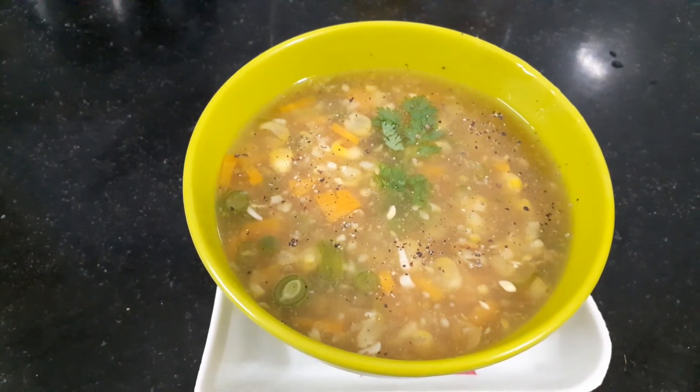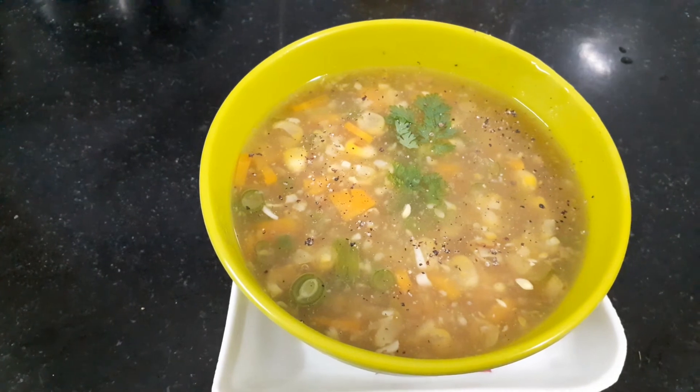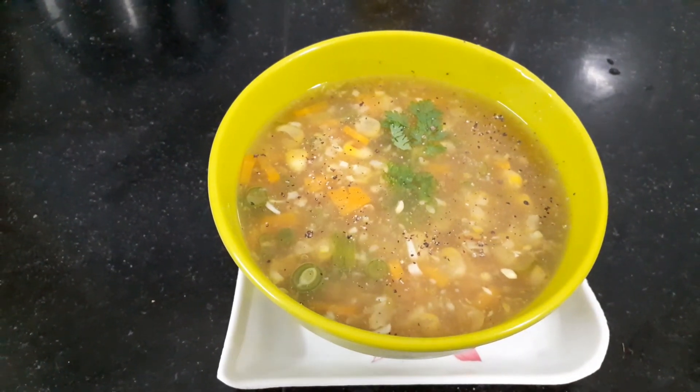I am going to make a little bit of corn soup. Please give it a try — corn soup. Thank you.